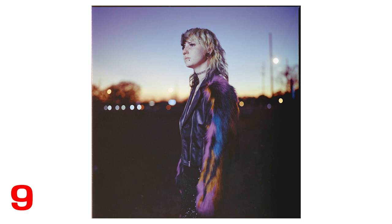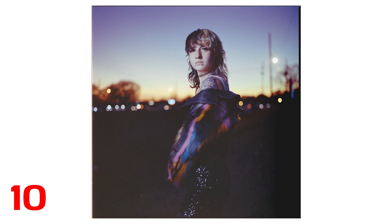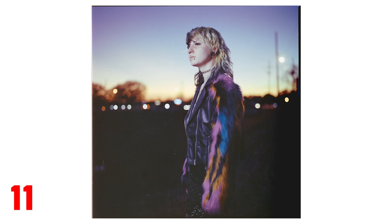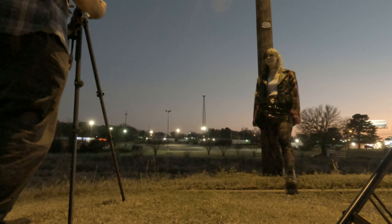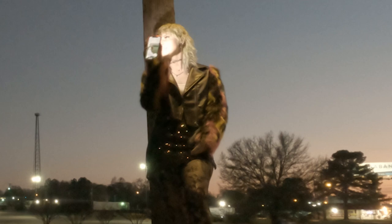I shot these on Portra 400, which I don't always get along with, but with these certain colors in the background, in the sky, and in that really cool jacket, I think it did beautifully. I was super happy with it. Sure, I could've gotten a little more foreground exposure, but considering I was just going for bonus points here, I'm pretty happy. As things got darker I started getting less sure, but I decided to press ahead, and I had a tripod this time, unlike last time, so I could start really slowing down the shutter speed.